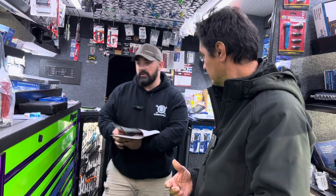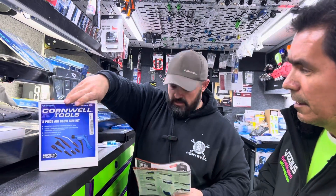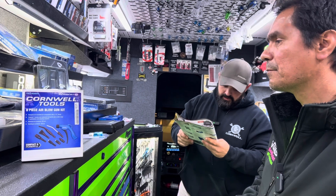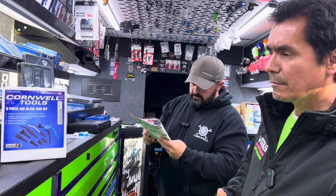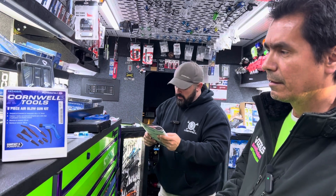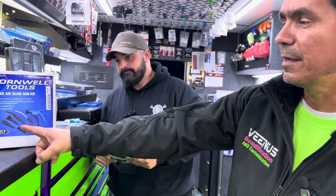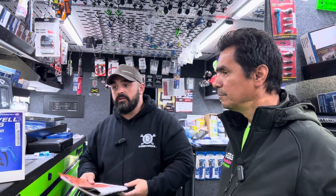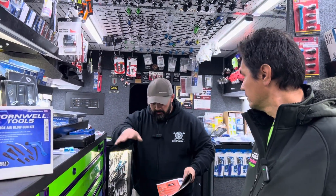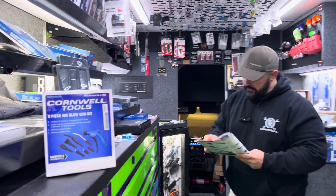The eight-piece interchangeable blow gun kit is found on page 11. Normally marked at $79.95, it's marked down to $59.95 for the month. It comes with all kinds of fittings and all the different tips. It's also perfect for keeping accountability of your gear — you can look and see every slot is full, confirming you have everything. That makes it very, very nice.